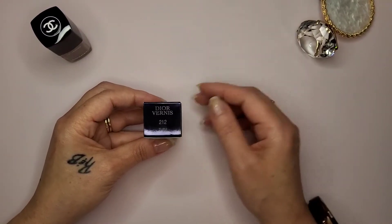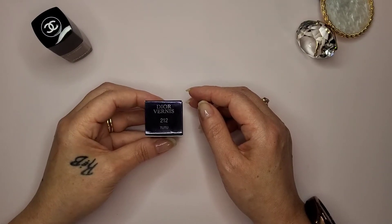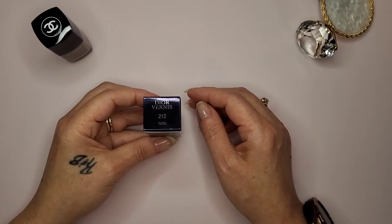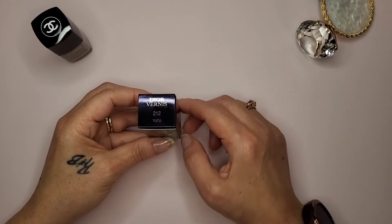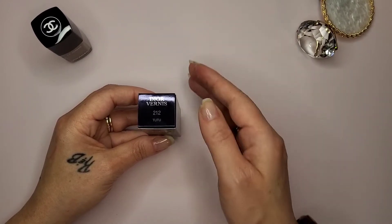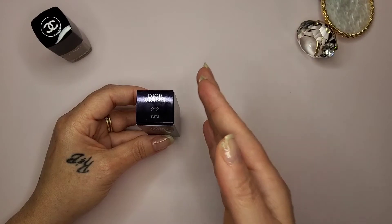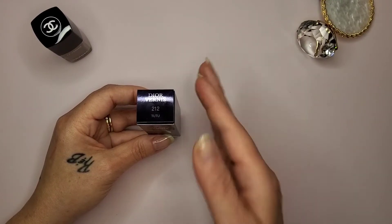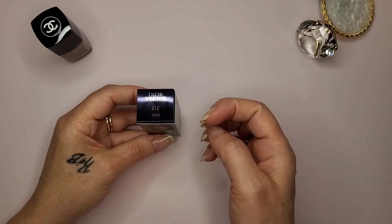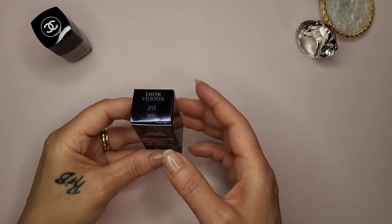I wanted to dedicate this little video to my homie from the West Side of Pennsylvania and let her know I picked this color. I actually asked her through text how to spell it, because I'd seen the name spelled 'Tutu' on Facebook but wanted to be double sure before I purchased it. She came back with a text confirming 'Tutu,' so this is Tutu.